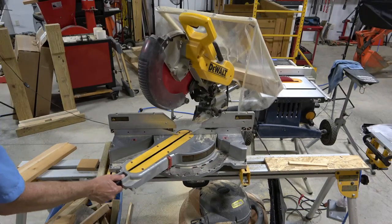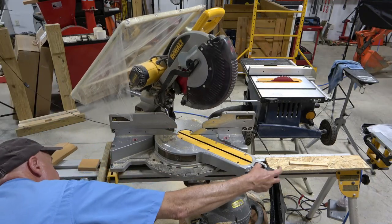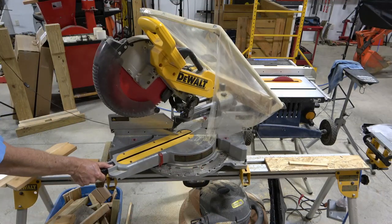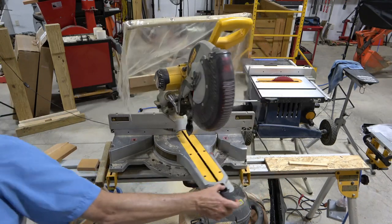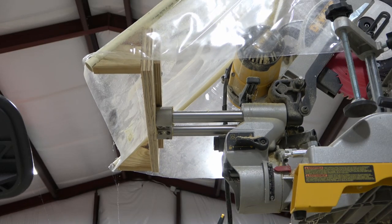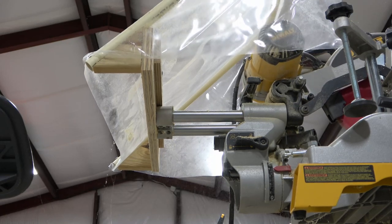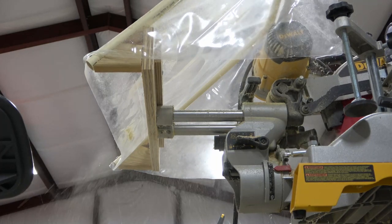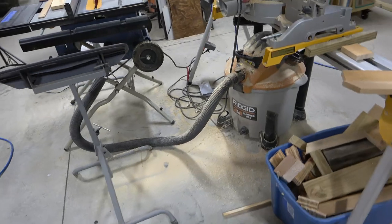Here's a closer look at the range of motion, and here's a look at how the shield deflects the dust down to the floor with no help from the shop vac. As you can see from the floor area around the saw, the sawdust is confined to a fairly small area for easy cleanup.